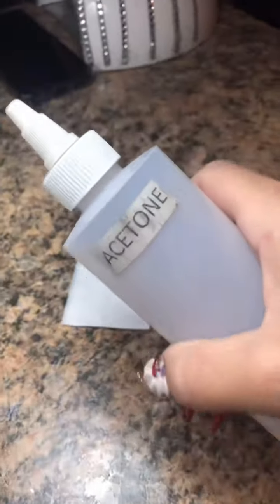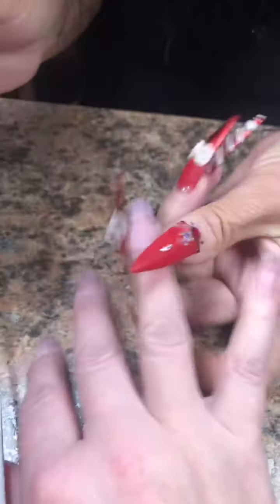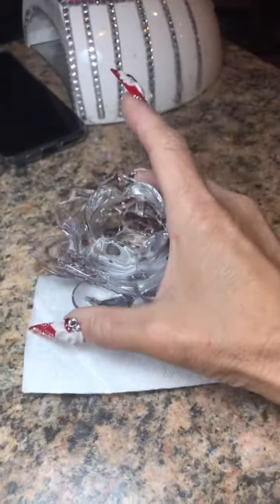Do you see that? No lifting. So I'm going to go ahead and go in with my acetone and I'm going to cleanse, dehydrate, and push your cuticles back even more because they will go back a little bit more once they're wet.